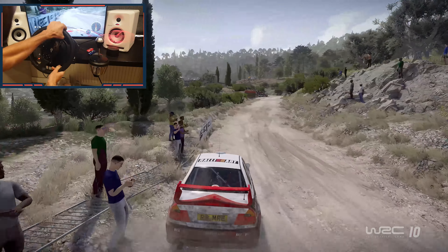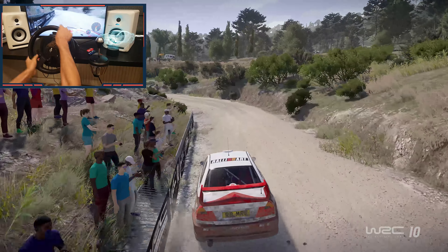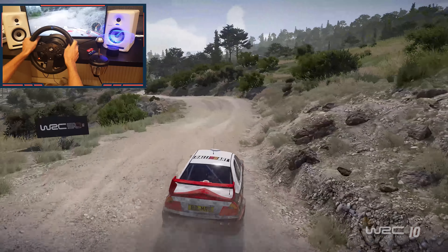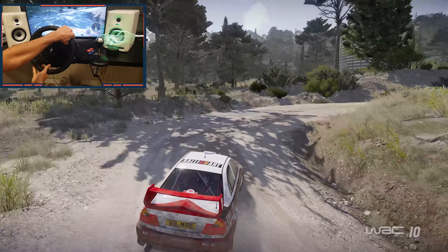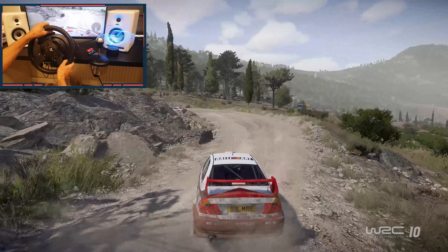Perfect! Perfect! Bumps, into left 3, and right 4, cut, into left 4, keep into right 4, short, open. Into right 2, medium. Left 5, medium, rock in, tightens. 50.